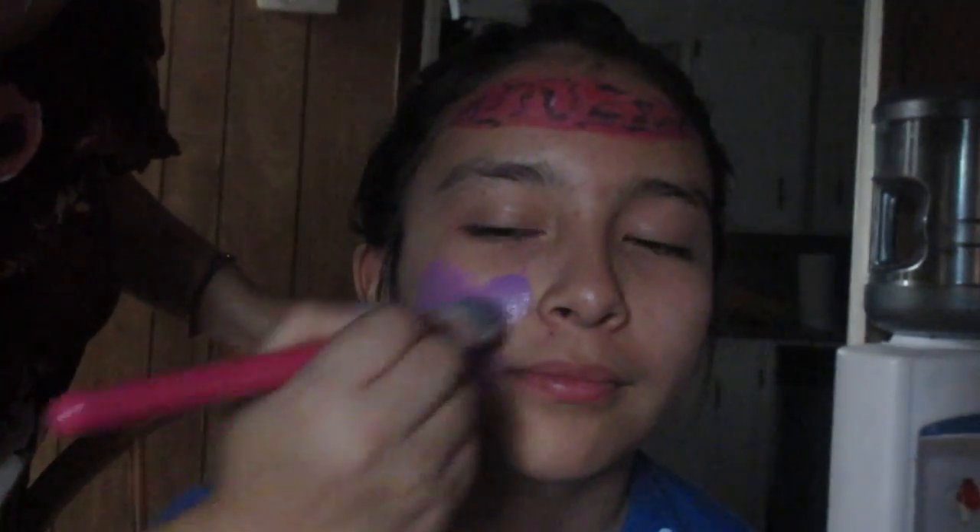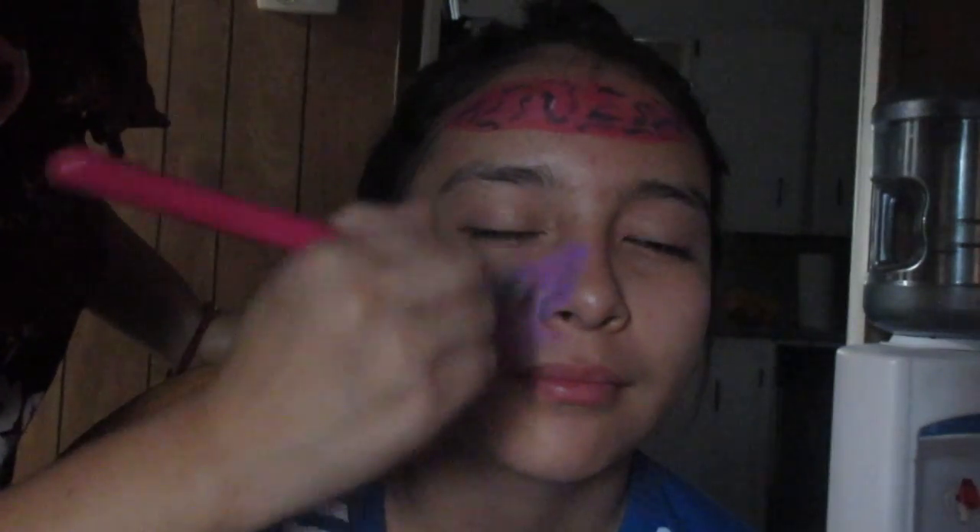I painted her face purple. As you guys can see, I showed the palette that I use — I got it from the 99 cents store. So I started painting all her face purple.